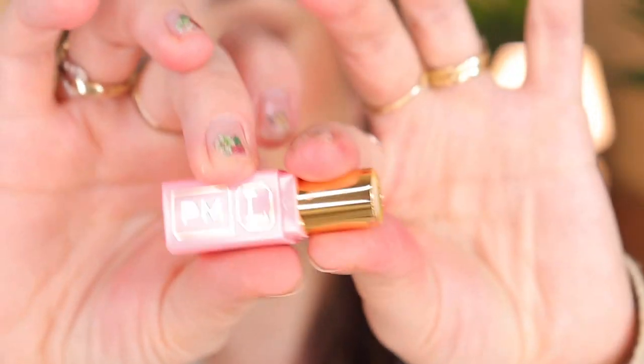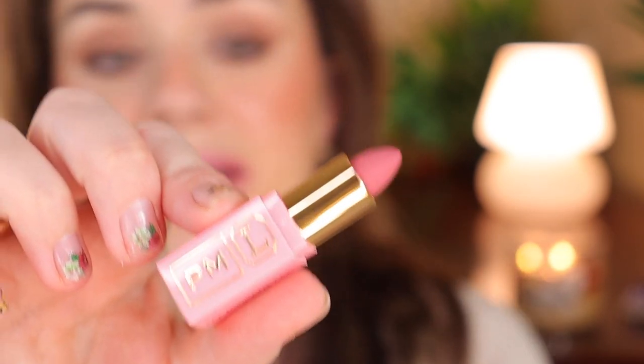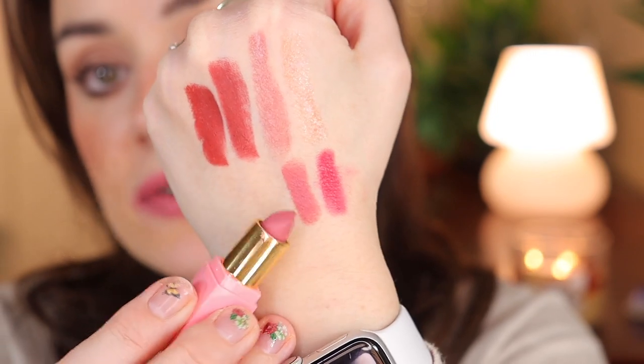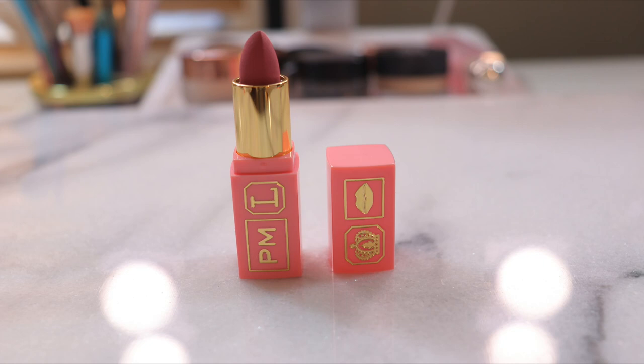Moving on to Pat McGrath Labs in the shade Soft Core — another mini in pink and gold. It's a matte lipstick that swatches as a nice light mauve on the hand. On the lips it's a very soft pink. Even though it's matte, it feels very hydrating and soft on the lips. It's a beautiful, wearable shade.